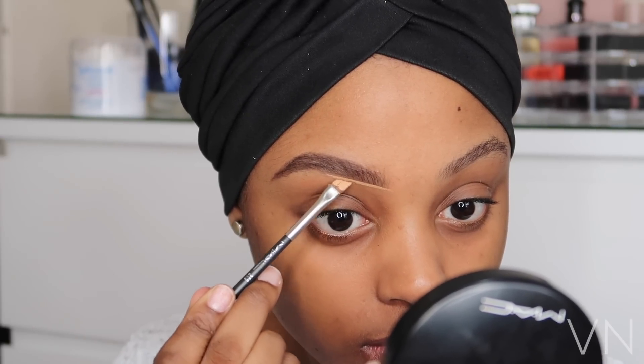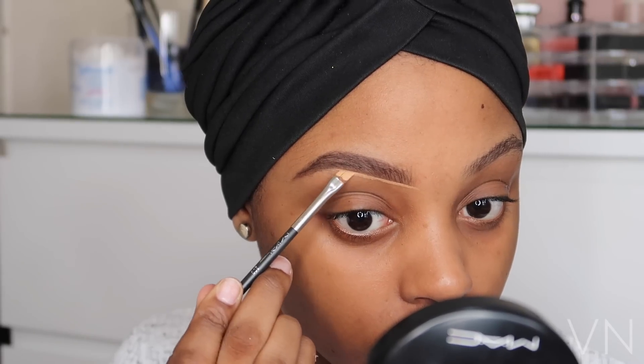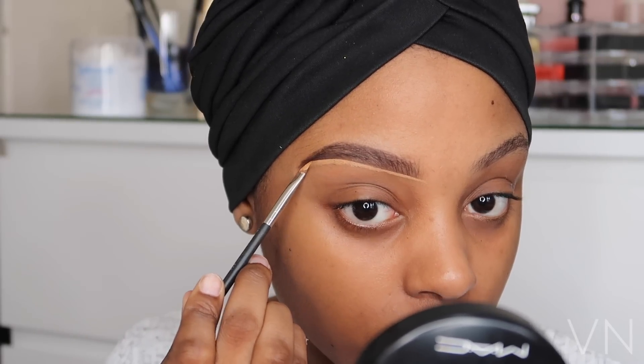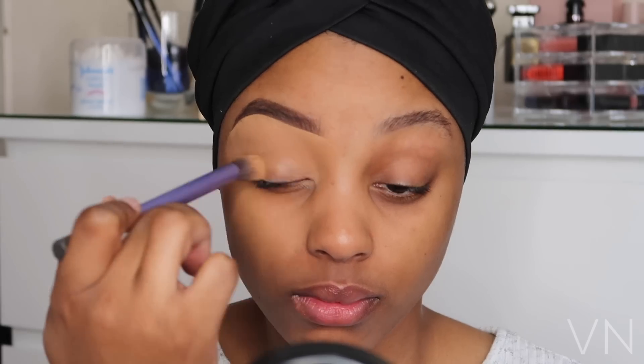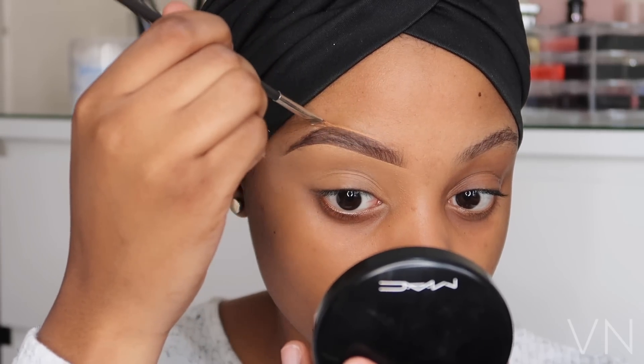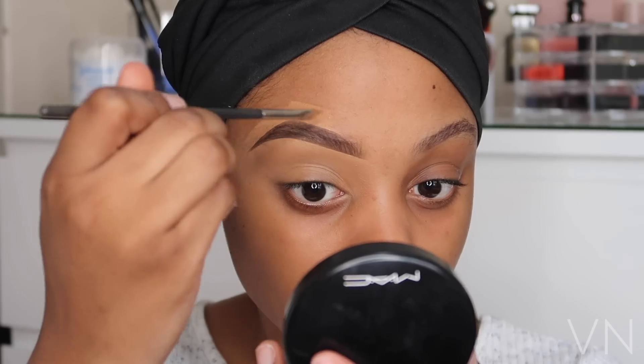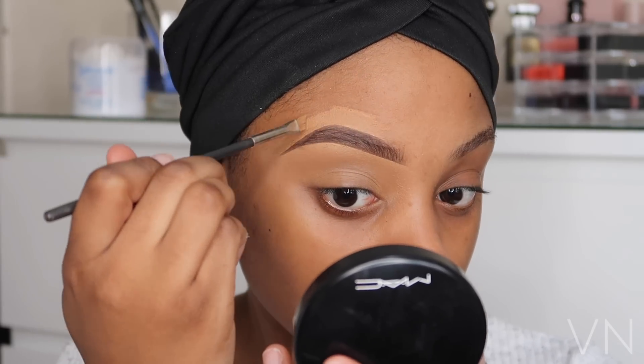Now I'm going to apply my concealer. I'm using the MAC Studio Concealer in NC40 just to highlight my brow bone, then dragging that down towards my eyelids and blending it through using my Real Techniques buffer brush. This step is optional, but if you'd like to tidy the top of your brows to make it look a little bit neater, you can apply some concealer and just blend that through.